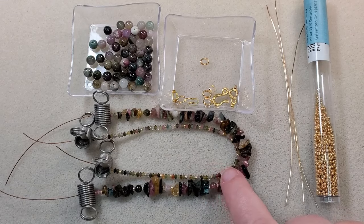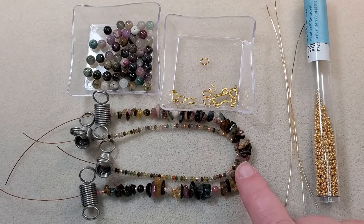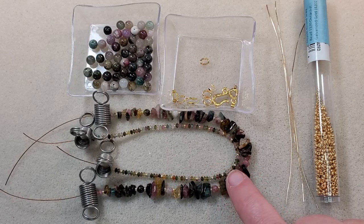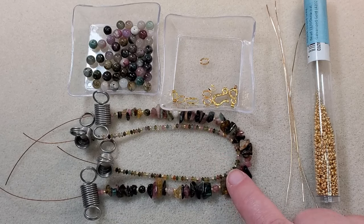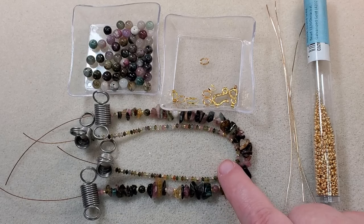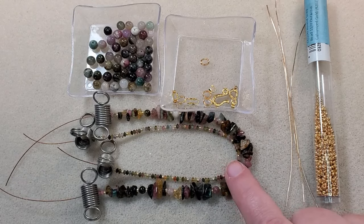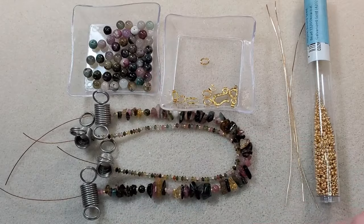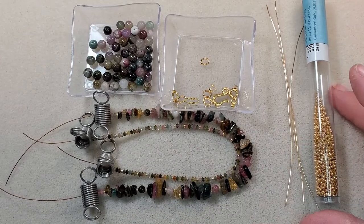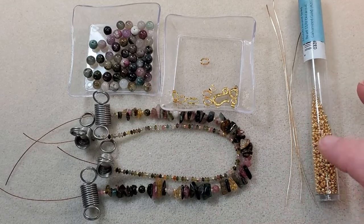I've already got my strands strung up here because it took me quite a while to figure out how long I wanted each strand to be, and it takes a while to string these gemstone chips on because they have tiny little holes. I'm using the 5 to 8 millimeter gemstone chip beads and the tiny little 2 by 3 millimeter faceted saucer beads. I've also got some 4 millimeter beads, the 6 millimeter beads, and some Miyuki Duracoat Galvanized Gold 11-0 seed beads spacing out the beads.